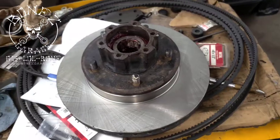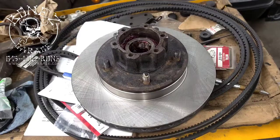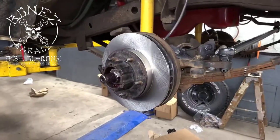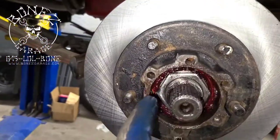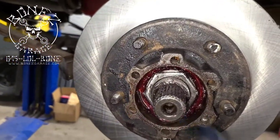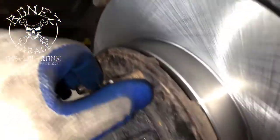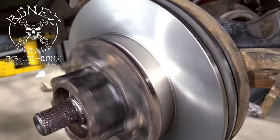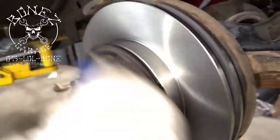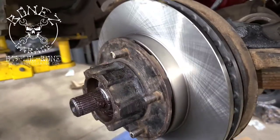I'm going to throw the rotor on real quick and show you how nice it spins. There you go — the rotor's in, the nut is on. You can see we have new races, new bearings, all new wheel bearing grease, and the new seal on the inside. Listen to how nice this thing sounds — no noise, nice and quiet.